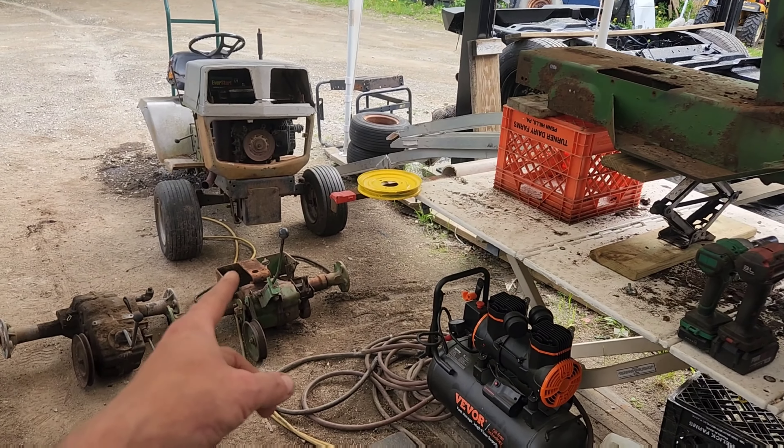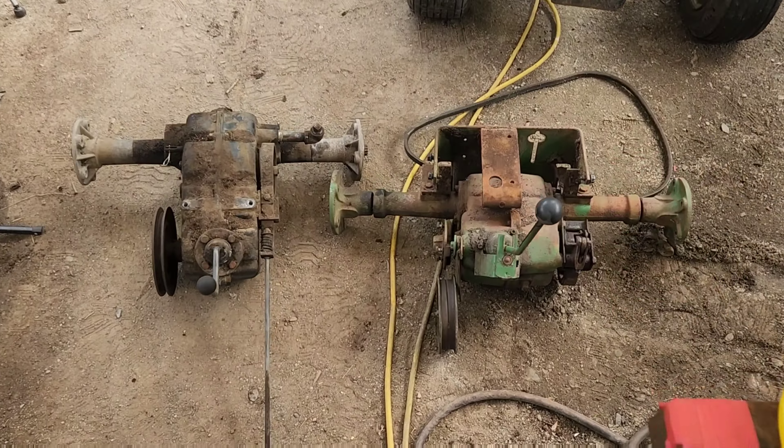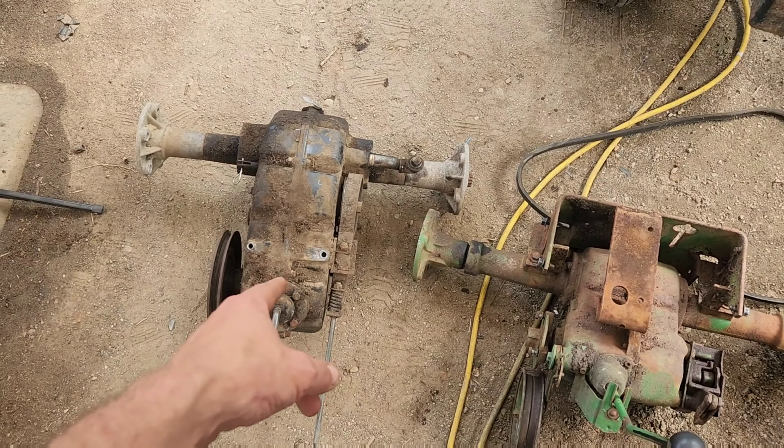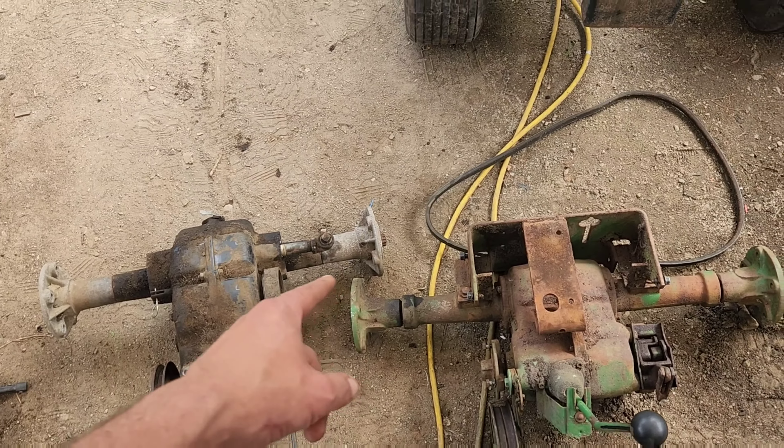We've got the transmission out of this, which is this Peerless 2300 here, and a lot of you have asked for a comparison. Right here you can easily see that the 633A is way longer than the Peerless. The other thing is this is four gears and this is a high-low split six gear. They do seem to have the same size band brake assembly. As much as I hate to say it, the John Deere Peerless 2300 setup is actually a stronger brake setup. They both use the same exact bolt pattern on the hubs.